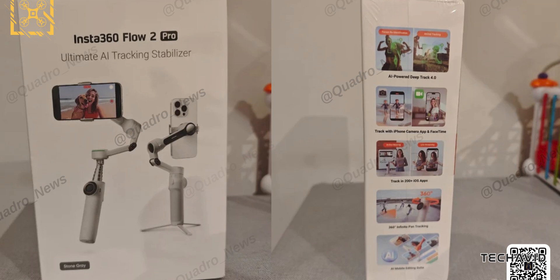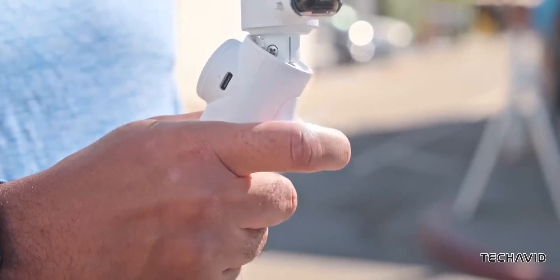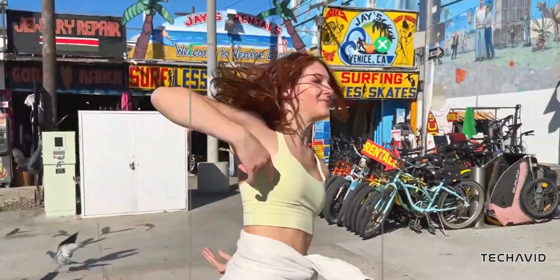There's also the upgraded DeepTrack 4.0, which promises even smarter and smoother subject tracking. Whether you're capturing fast action or dynamic movement, this tech could make a noticeable difference.